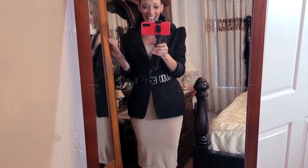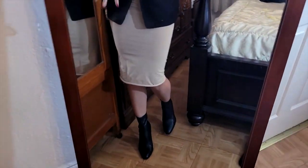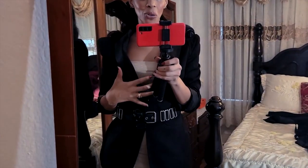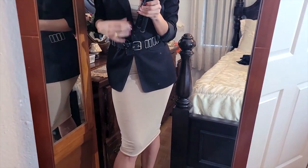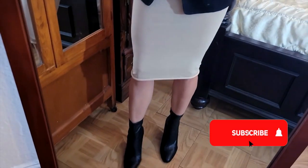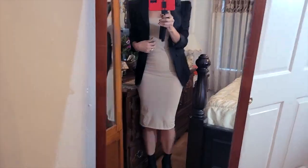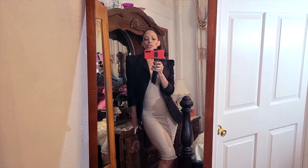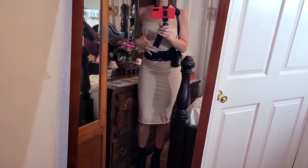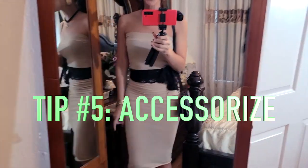Who am I? You would never know this outfit is so cheap — it's ridiculous. I added my little Romwe blazer, this little belt, and my little Zara boots. Voila! It's like I have a completely different outfit — chic, outfit creme de la creme.